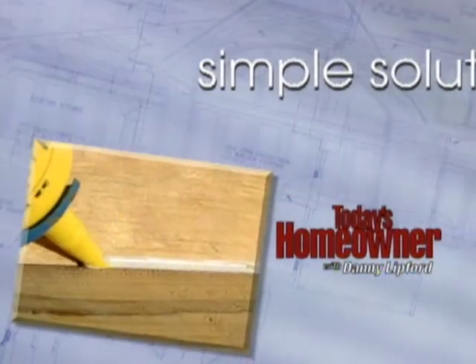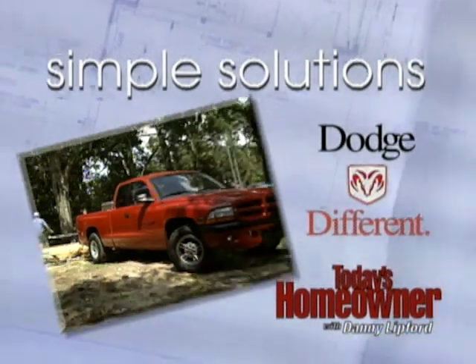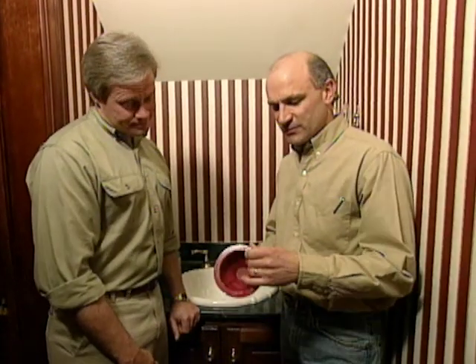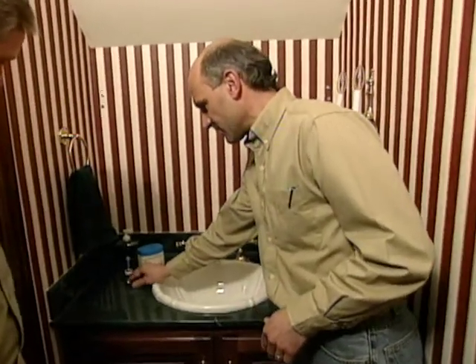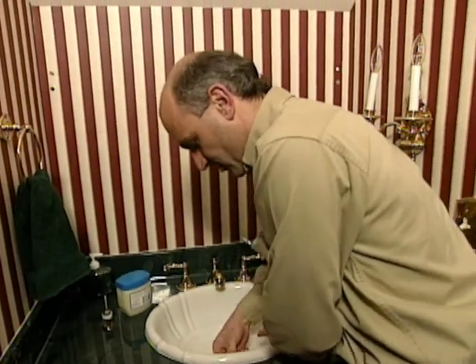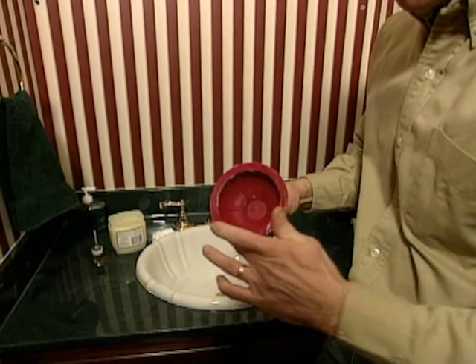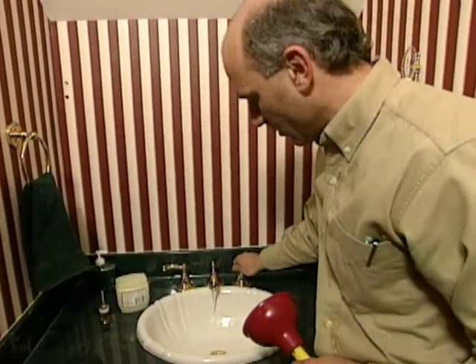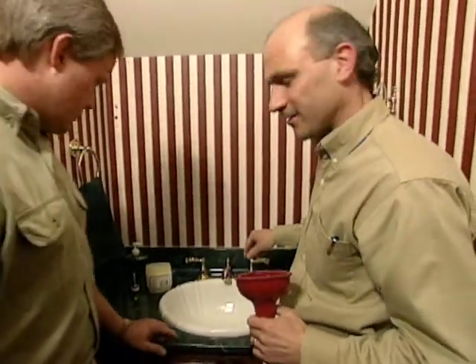Danny and Today's Homeowner magazine repair and maintenance editor Joe Truini show this week's Simple Solution. A slow or clogged drain is frustrating. The first tool most homeowners reach for is a plunger, but here are a few tricks: start by removing the pop-up drain, then plug the overflow openings on the side of the sink with a damp tissue or rag to direct plunging pressure directly to the clog. Next, smear petroleum jelly along the bottom lip of the plunger to form an airtight seal. Run a little water down the drain, then plunge vigorously three or four times and run more water to clear the clog. If unsuccessful, disconnect the P-trap under the sink and use a plumber's snake.